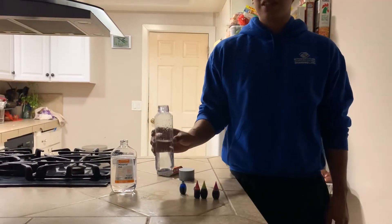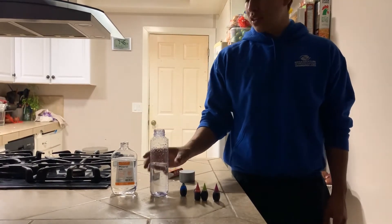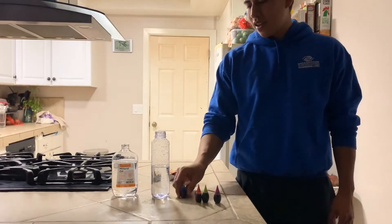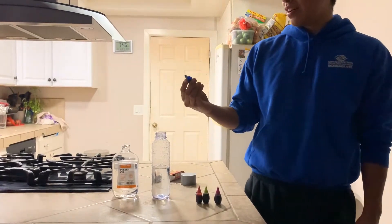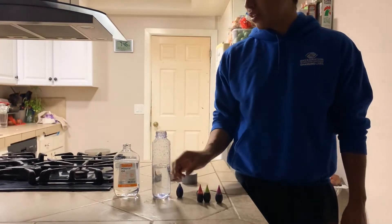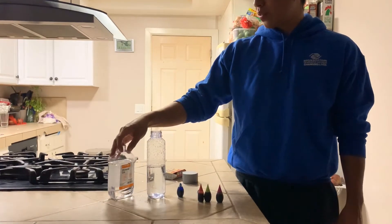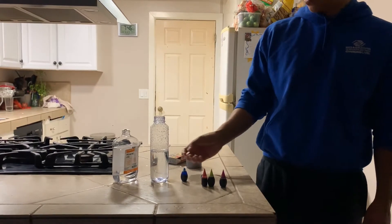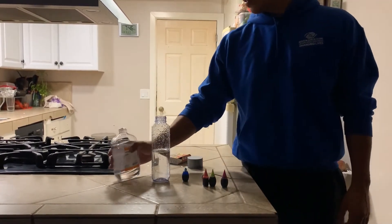This next project is called the sensory bottle. It's a chemical reaction between oil and water, and you can also use some food coloring. The chemical reaction is that these two will not mix, and you get a cool little effect inside the water bottle.